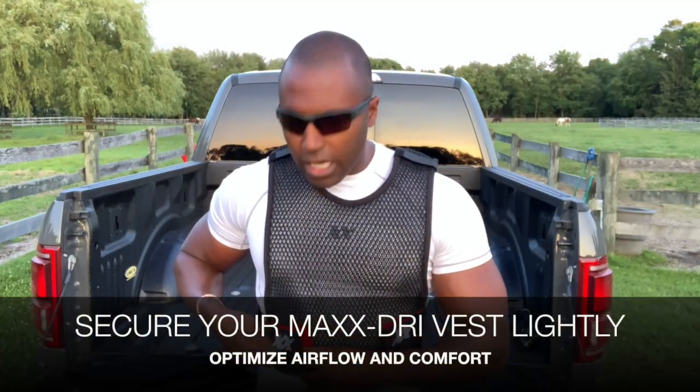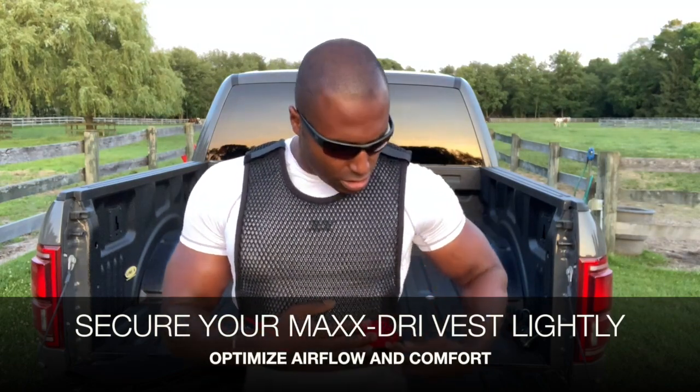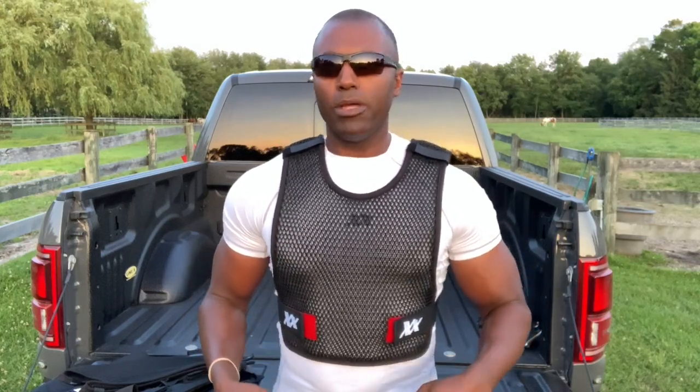So when you put the MaxDry vest on, make it lightly snug. You don't want to actually feel it pressing against your body. If you tighten down your Velcro straps here on the MaxDry vest 3.0 — same goes for the 3.0 SL — if you feel the tightness around your core, it's too tight. You want to just get it on so it's just lightly resting on your body, and you want to be able to get a couple of fingers underneath — just like that. So you have a little bit of movement.